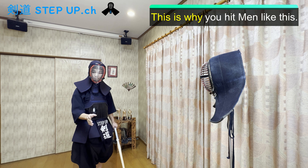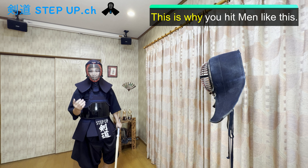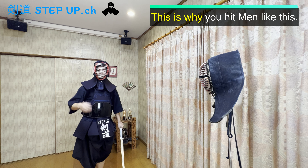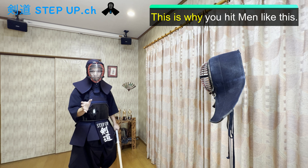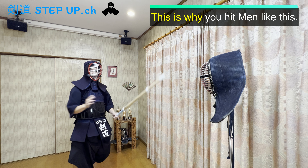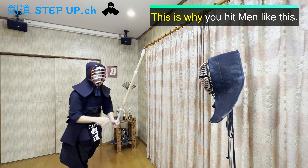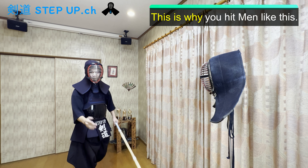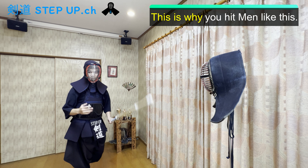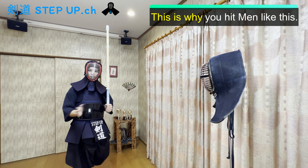There's one more reason why you hit men like this and continue this bad habit for too many years. The referee sometimes judges your men strike like this — one point. The referee watches this men strike and your body is not straight and is leaning. But you hit men at a very good moment, and the opponent thinks it's ippon. So some people think it doesn't matter even if I hit men like this. You can hit faster and the referee judges one point, so I don't have to improve this men strike.